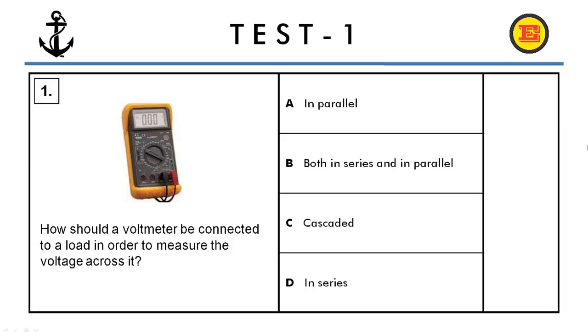Question number one. How should the voltmeter be connected to a load in order to measure the voltage across it? Options: A) in parallel, B) both in series and in parallel, C) cascaded in series. The correct answer is A, in parallel.